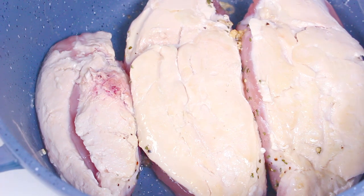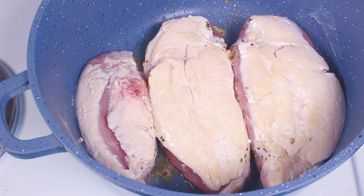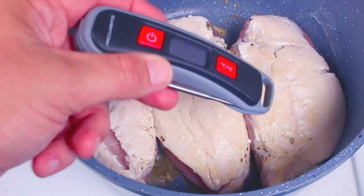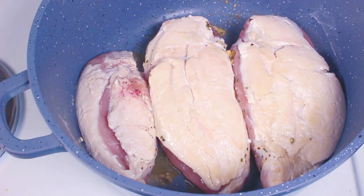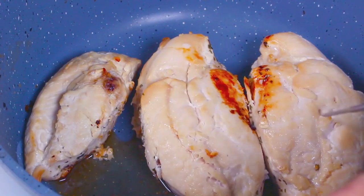We're going to let the chicken sear for another three minutes on the other side. Once we've seared the second side, we're going to place this into a preheated oven at 200°C or 400°F for about 30 to 45 minutes. It depends on the thickness of your chicken. Use an internal temperature thermometer — we want to aim for 75°C or 165°F to make sure it's safe.